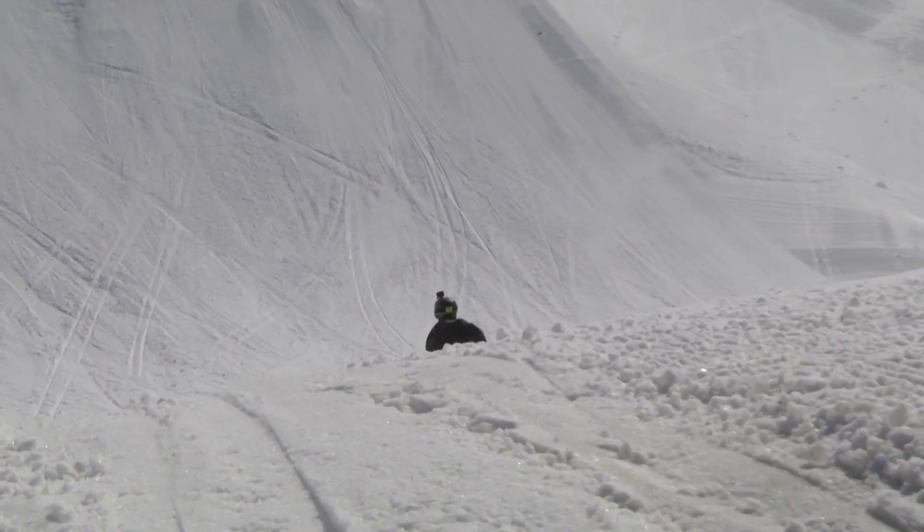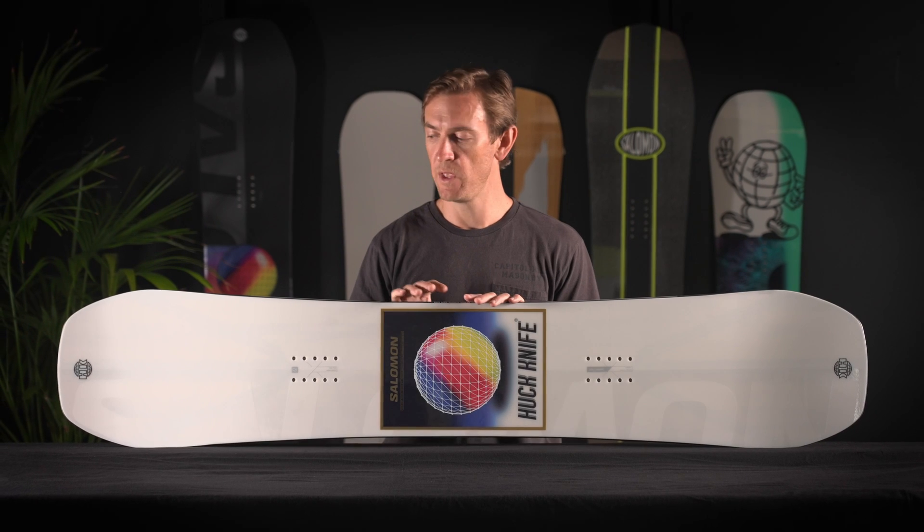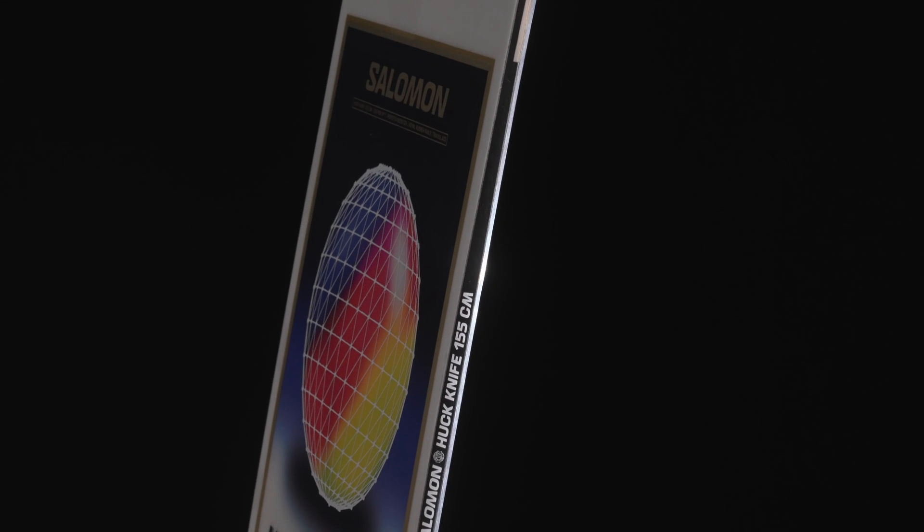This board really does have superior handling on bigger jumps and transition, and it locks into rails really nicely thanks to a precise combination of flex pattern, camber load, and technology.